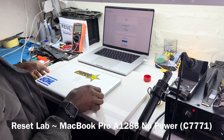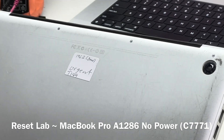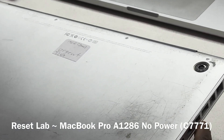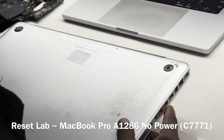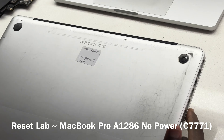We have a MacBook Pro, it's a 15-inch and it says dead. This is quite an old device, A1286. So it's no power and it's quite urgent.